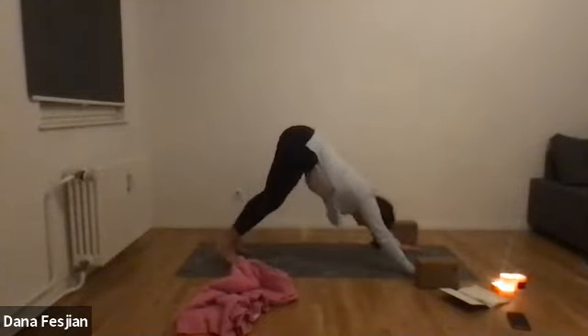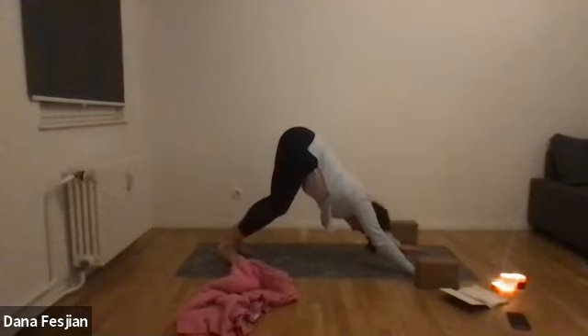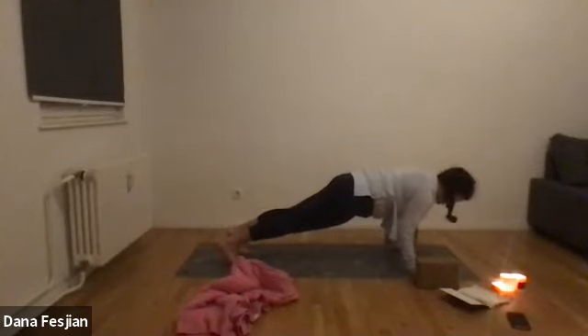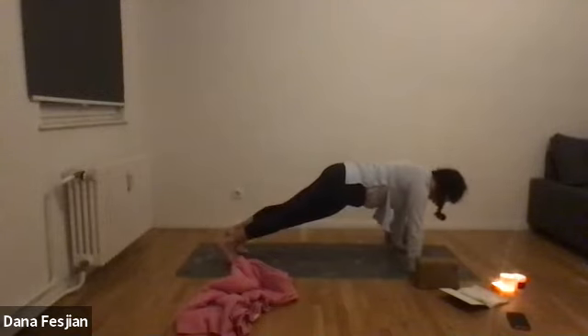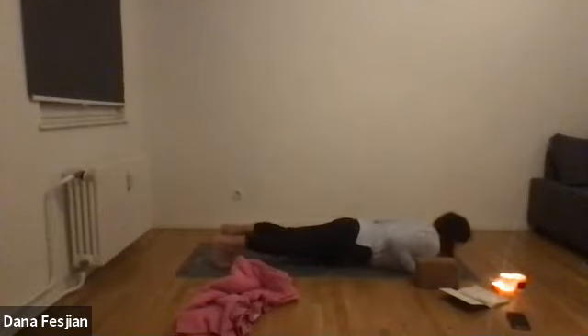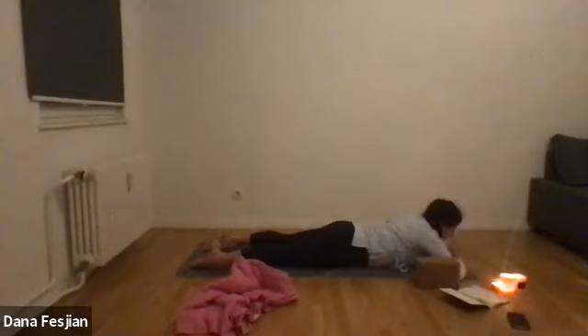Bring your body forward and through to a plank pose, then gently lower yourself down — elbows come in toward you as you go down in one line. If you don't want to do that, place your knees down and then lower yourself down. Either way, meet on the ground with your forehead on the floor, hands underneath your shoulders, lying on your belly. Then bring your hands to a palm pillow underneath your forehead.